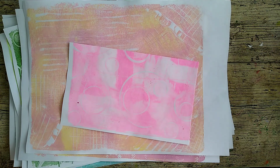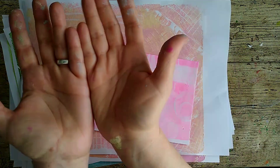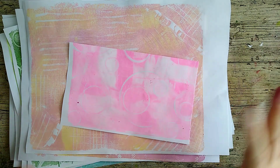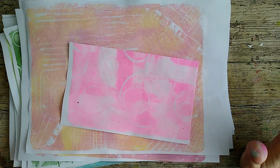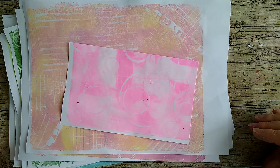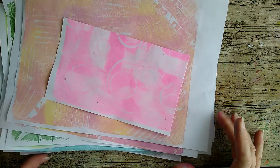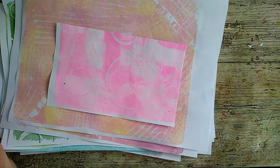Good morning everyone and welcome back to my channel. Apologies for the state of my hands - these are hot off the press. I'm going to try and join in with Febru Jelly.